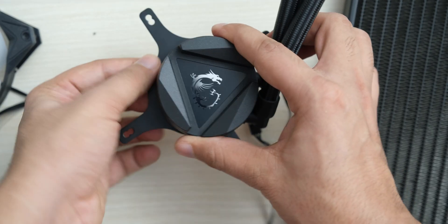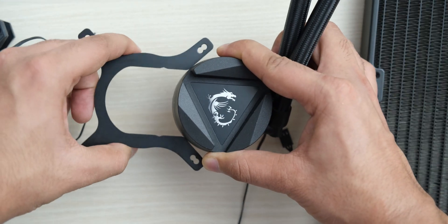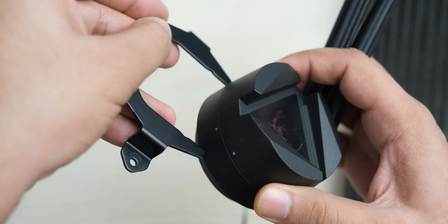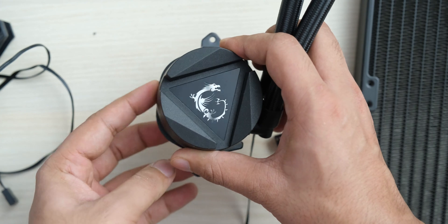One thing I really liked about this cooler is that you can switch the brackets for different sockets very easily by just sliding them in or out, and it fits very tightly. So as a person who constantly has to switch between Intel and AMD, this is an amazing feature to have.